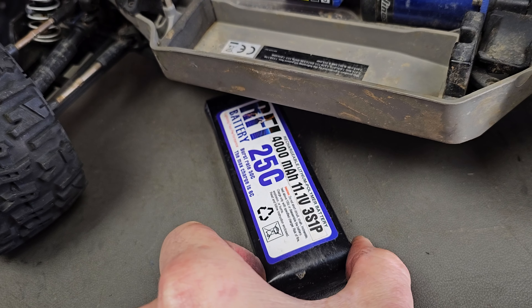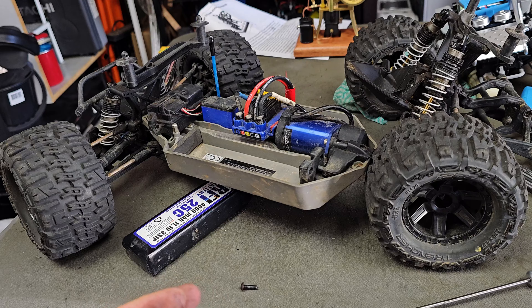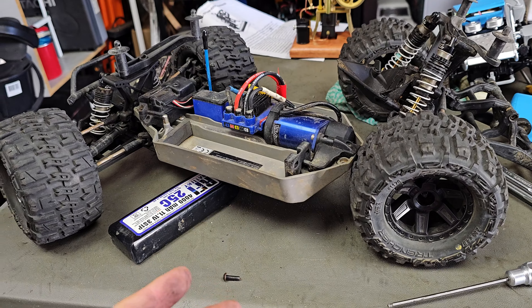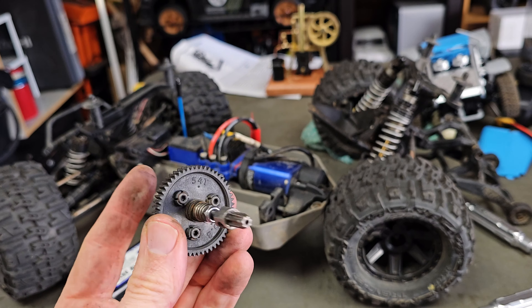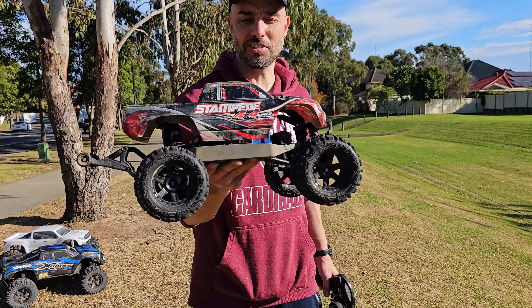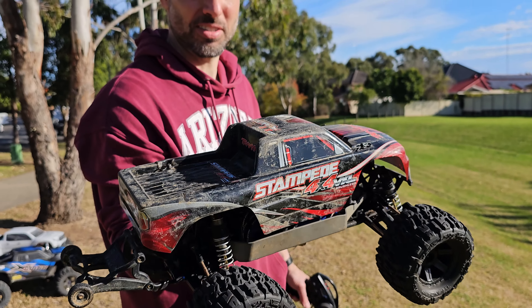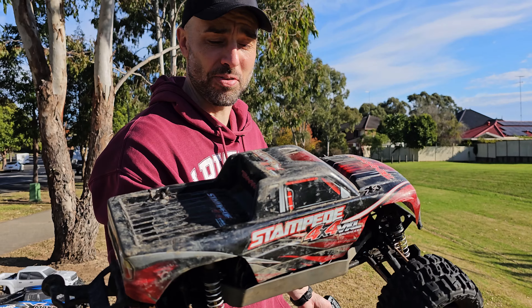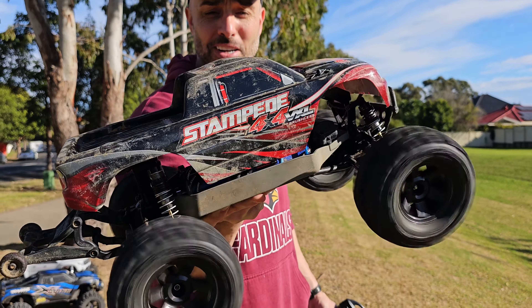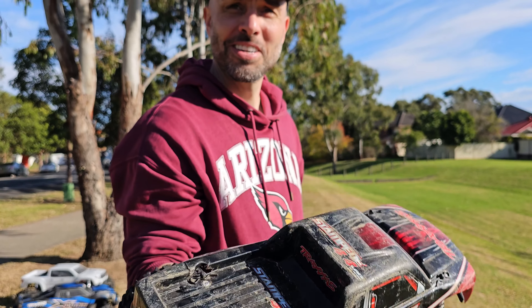It did come with the 3S battery as well. It was already on like 4 volt or whatever, so not too good for the batteries. But plug it all up together and we'll take it to the park. Alright, fixed the issue with the slipper clutch. As you can see it's been beat to hell, but hey, that's what an RC is meant for, right? None of that shelf queen crap. Free Traxxas, can't complain. Seems to work — let's try it out.